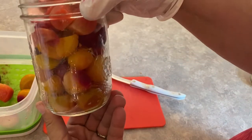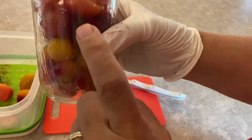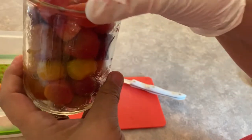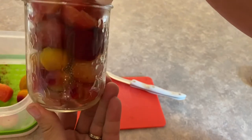I have filled up my jar with all these beets — I have the yellow beets, the Detroit Red, and some of the Chioggia type beets. It's really nice, pretty colors.